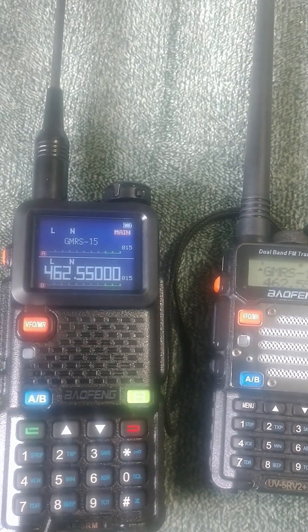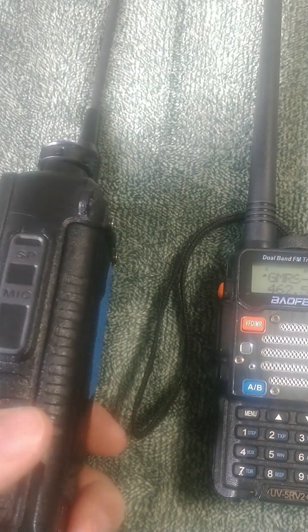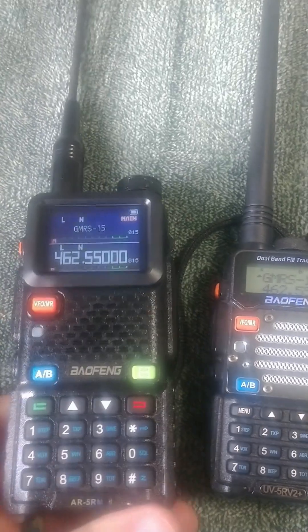For starters, the normal batteries are just fine. They'll probably keep you going in listening mode for days.